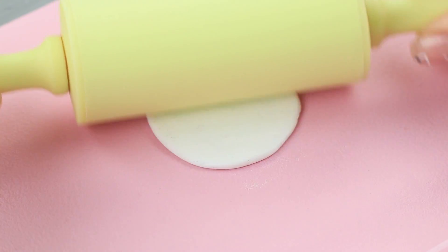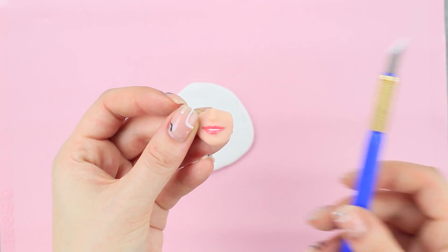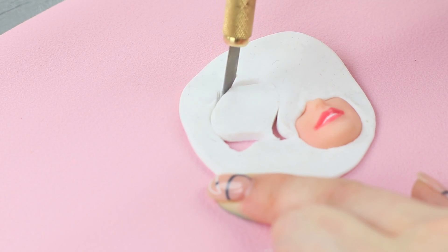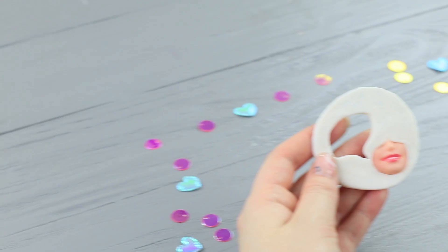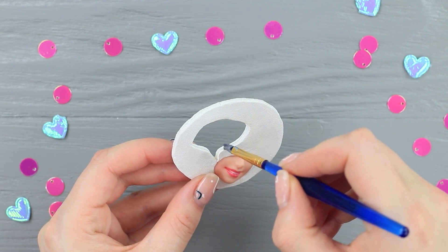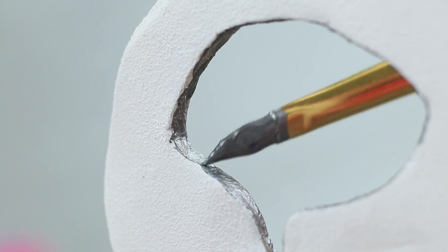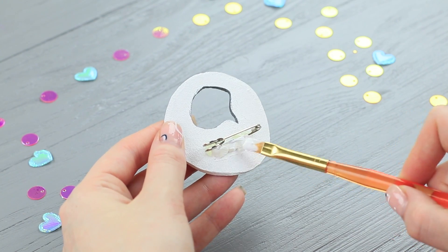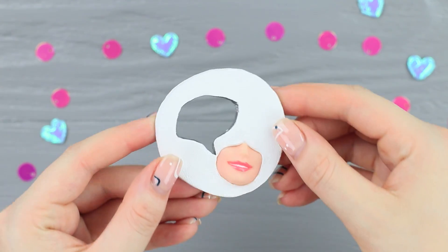Dolly also made an awesome trendy brooch! Roll out polymer clay to make a circle. Cut the bottom part out of an old Barbie head and attach it to the clay. Cut out a speech bubble and bake it in an oven following the instructions. Coat the clay with white acrylic paint. Define the outline of the speech bubble with silver paint. Hot glue a brooch back to the back and paint the hardened glue white. This brooch practically screams, look at me! Dolly will definitely become a fashionista with this set of accessories!